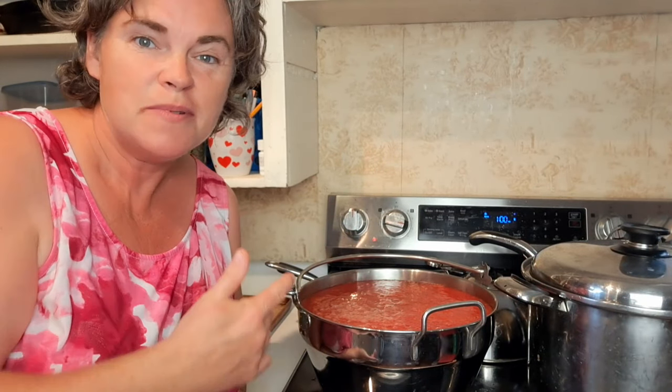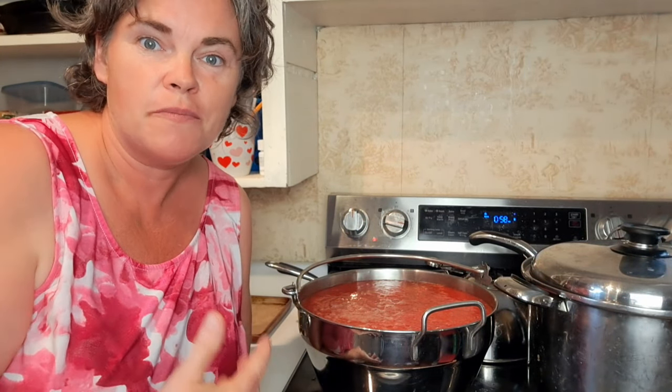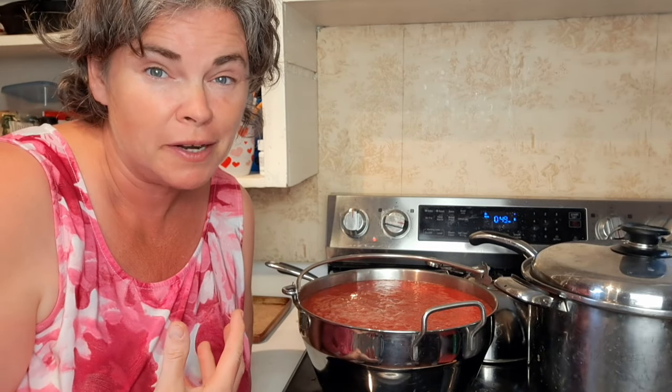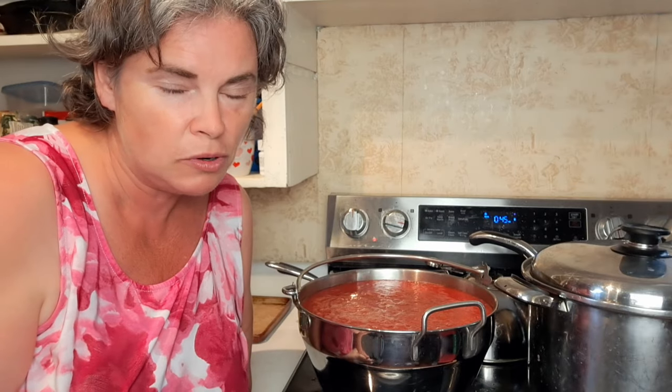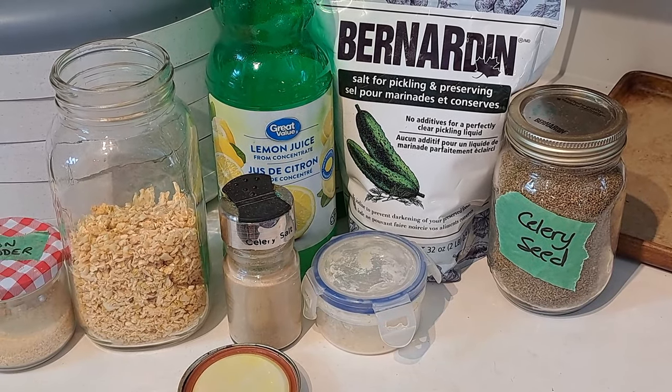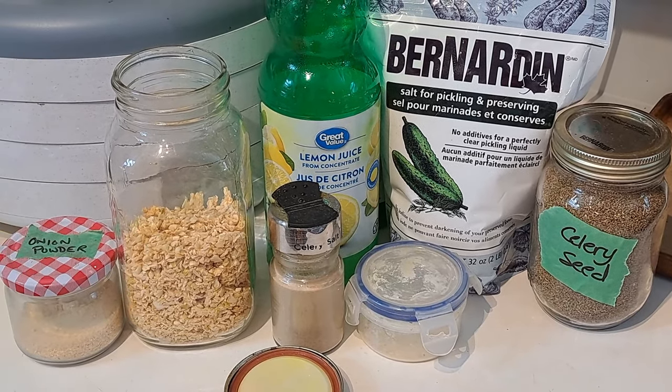Why are we making tomato juice if we don't drink it? This is a wonderful recipe for making into soups or stews later on. It is a fantastic tomato juice as well — it's just we don't all like tomato juice. I do occasionally open a jar for myself, but it tends most often to be used in soups and stews. This is a water bath canning recipe — it's called Spunky Tomato Juice and I will link the recipe below. It's one I've been making probably for 10 years now and I absolutely love it.